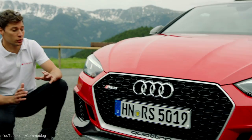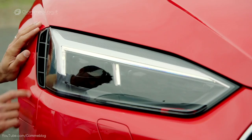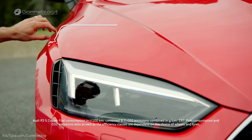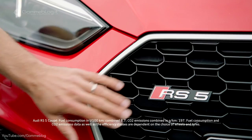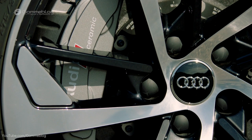Now let me show you some exterior details of the car. The entire design of this new Audi RS5 Coupé is based on the Audi 90 Quattro IMSA GTO. First of all, the inlets at the top and the bottom that you can find also at the rear. Here, the 15mm wider arch. Last but not least, you have the single frame grille which is wider and flatter than the Audi A5. And optionally, you can have carbon bodywork, carbon rooftop, and of course the ceramic brakes.